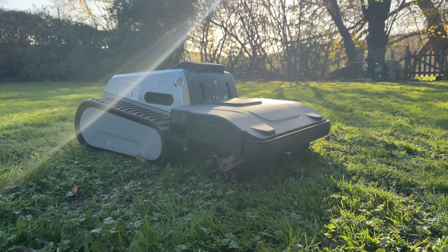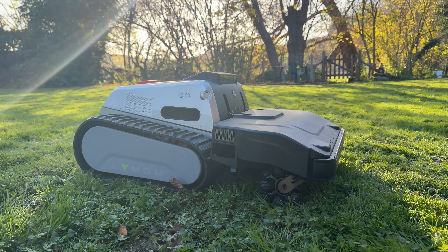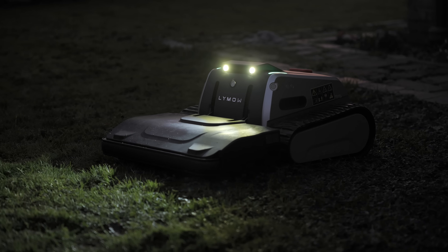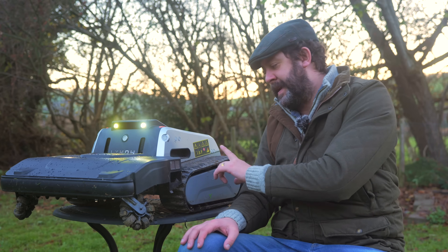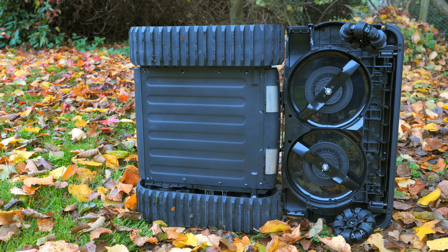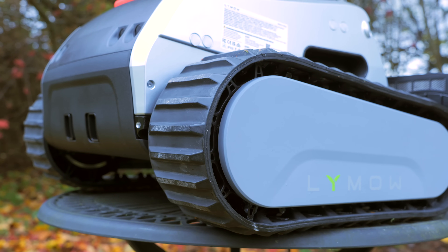The cutting isn't the only thing that impressed me - its overall design is just done really well. It's a stubby little thing with lots of well thought out design features, such as the status screen on top, headlights to make it mow in the dark, and handles to help you lift it. But the real cream of the features are these tank tracks.